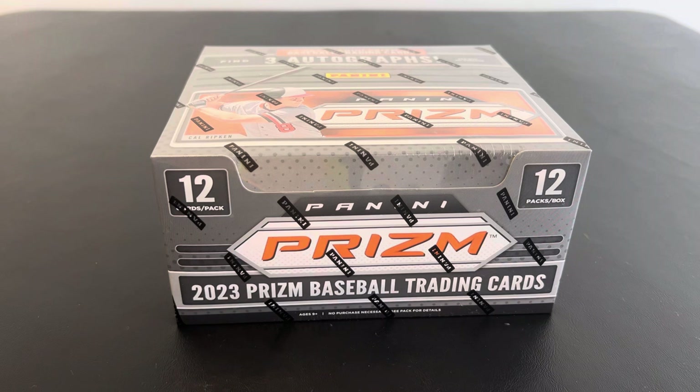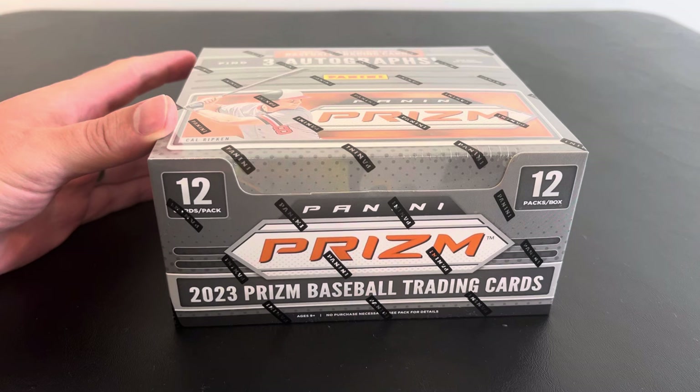Hey everybody, welcome back to B&B Rips. I'm Brandon and I'm here with Bo. Hi guys. And today we picked up a new release, 2023 Panini Prism Baseball.